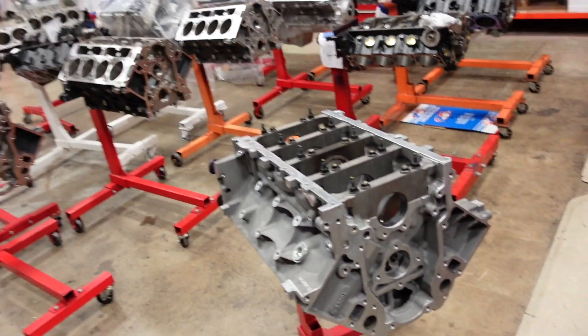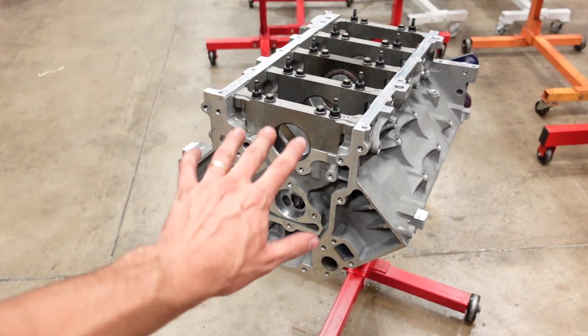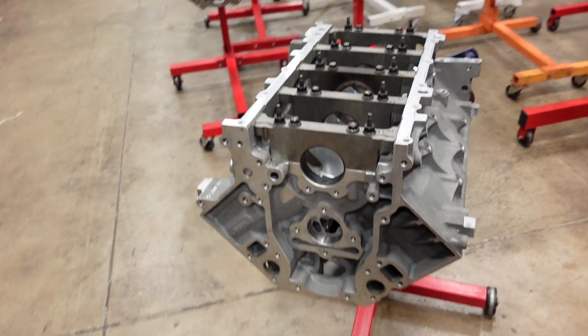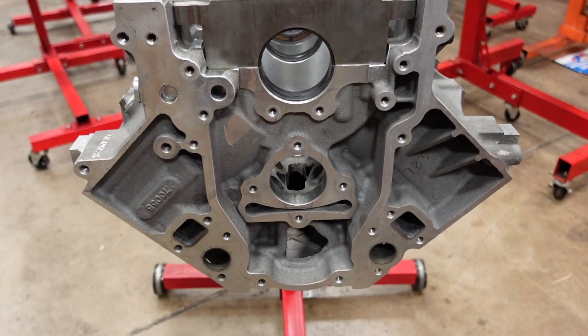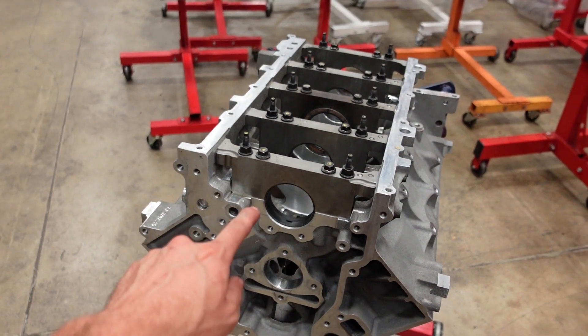Hey guys, what's up? Nice to see all of you again. We are back working on the 416 Stroker Supercharged 800 horse motor. If you remember in the last episode, we got this block honed and we checked the bearing clearance on the mains and the rods. We figured out what pistons we needed to order and we finally got those in today.